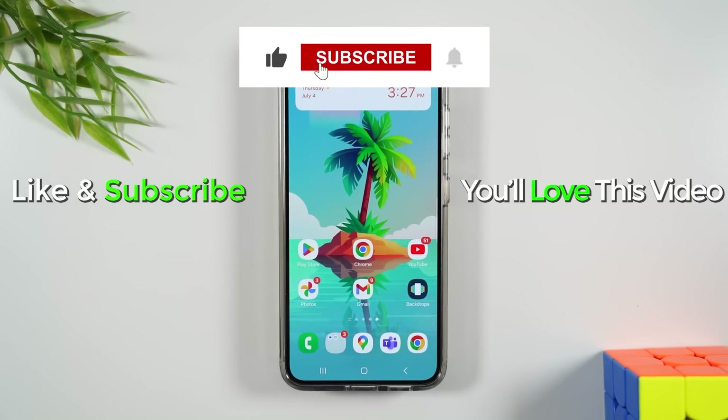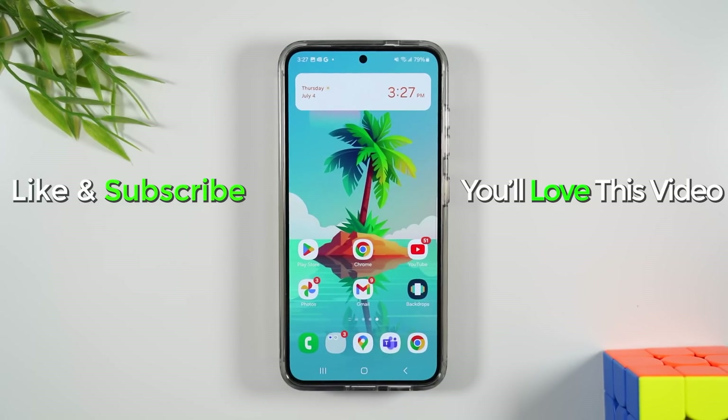If you found that helpful, hit that like button down below. If you're not already a subscriber, hit that subscribe button and stay tuned for more videos. Take care and as always, have a good one.